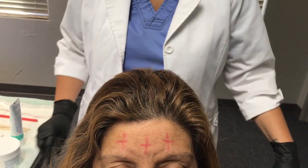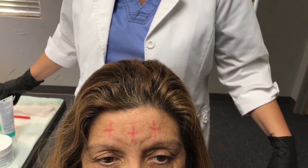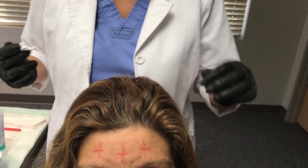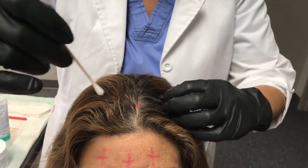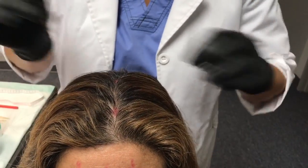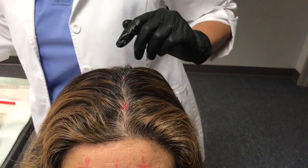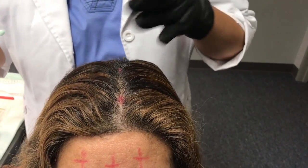Now that I've completed all measurements in accordance with the 10/20 International Placement System, I can proceed with EEG electrode application. Since electrodes must adhere to the scalp, you'll need to part the patient's hair so that the position marks of the electrodes can be seen easily. Next, you'll apply a small amount of NuPrep to a cotton swab and rub gently three to four times at the marked location.